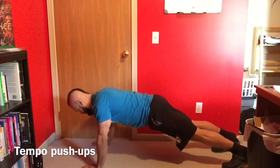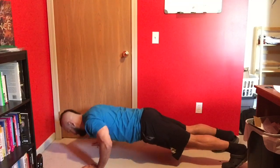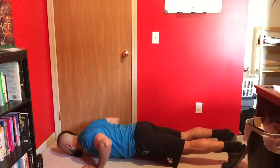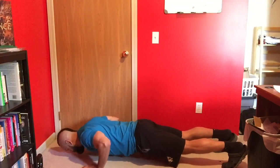Pay very close attention to the transition phase between both the concentric and eccentric. This should be smooth and consistent. The goal is to have the entire set look like one long repetition.